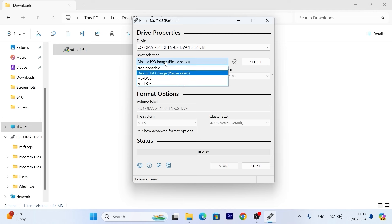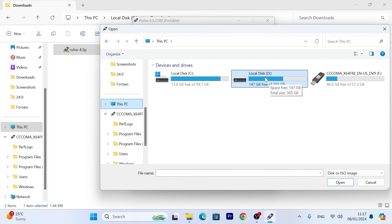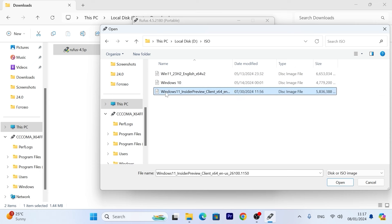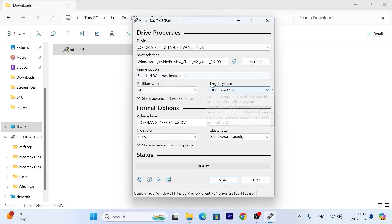Then select 'Disk or ISO image', click 'Select' and choose your ISO file — we need to select Windows 11 24H2 Insider Preview. You can get this ISO using Insider Preview, the official website, or the UUP dump website. In image option, select 'Standard Windows Installation'. Leave everything by default if your laptop supports UEFI — I strongly recommend leaving this option by default. Most modern laptops since 2012-2013 support UEFI, but if your machine only supports legacy, you can change GPT to MBR to run in legacy mode. GPT will be the most suitable option for most users.